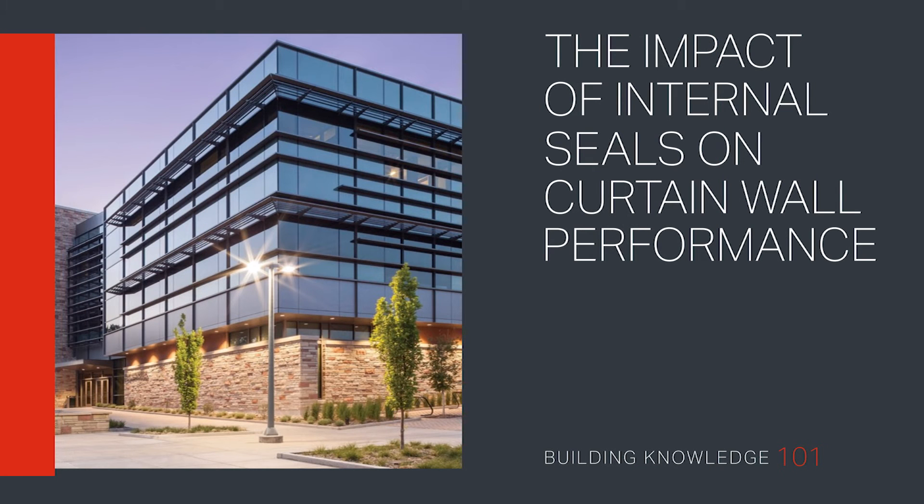Internal Seals. Welcome to Building Knowledge 101. We will discuss the proper attention paid to critical internal seals and their impact on the performance of curtain wall systems.